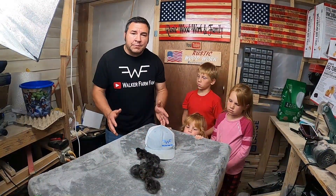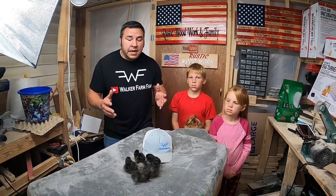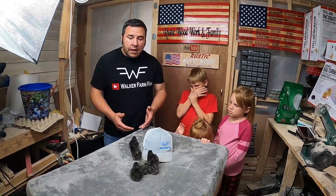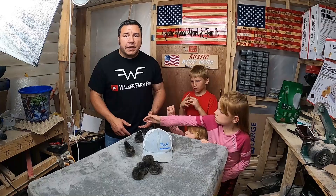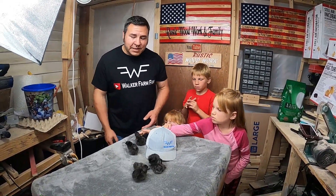Absolutely had a blast with these baby chicks — super excited. These are a rare chick from what I'm understanding; you don't see very many of them. So guys, thank y'all so much for watching. If you're not subscribed to our channel, go ahead and subscribe and check that notification bell so you don't miss any of our latest videos. Thank you and God bless you.